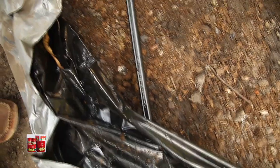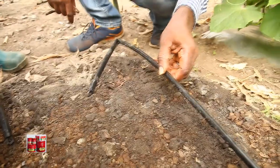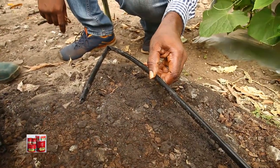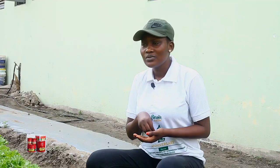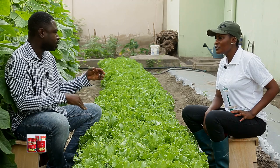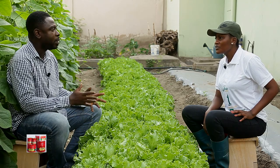We have been taught that loamy soil is best. But from an agronomic point of view, as an agronomist you should be able to modify the soil to meet the crop needs — no matter the soil type. That is why you use the cow dung, the plastic mulch, and so many things. If you see that your soil maybe has a low pH, there is something you can do to bring the pH to normal. It depends on knowing what your soil is and what you can do about it.